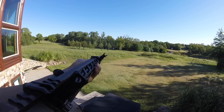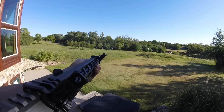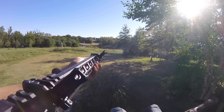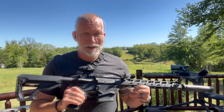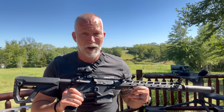How many of you are interested in a super lightweight, maneuverable, easy to shoot AR-10 .308? This is Ruger's SFAR. Is it going to meet our needs of all that? There's only one way to find out.